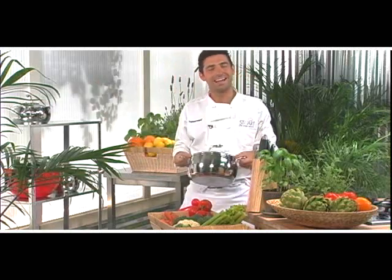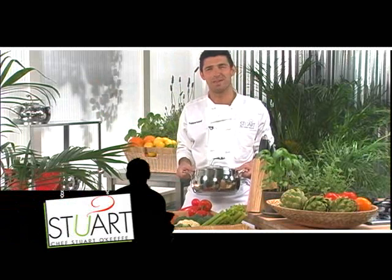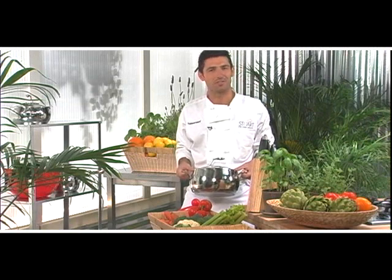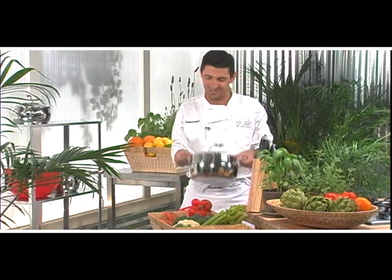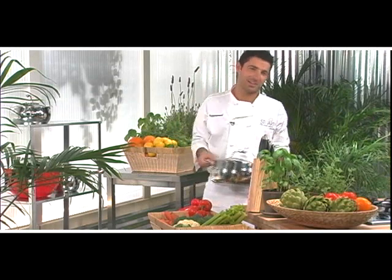Hi, I'm Chef Stuart O'Keefe, and today I'm going to make something that's very close to my heart. My mom would make this about once a week at home, and I remember just coming home after school on a cold winter evening and just digging into a great big bowl of chicken soup. So let's get started. Join me in the kitchen.